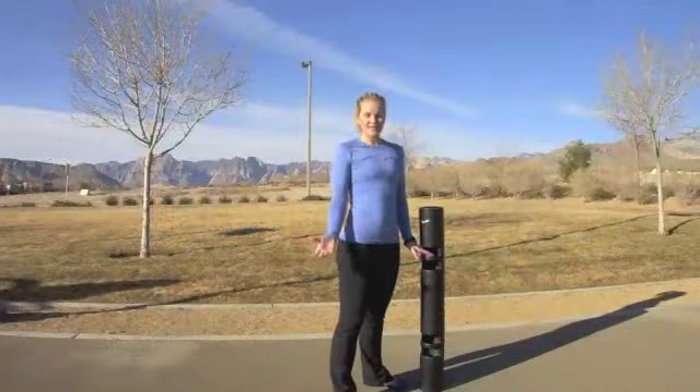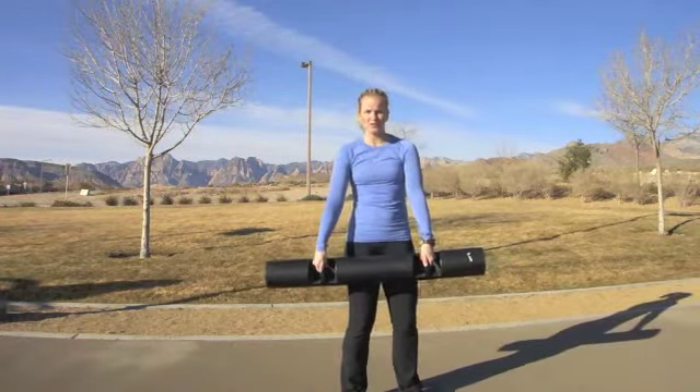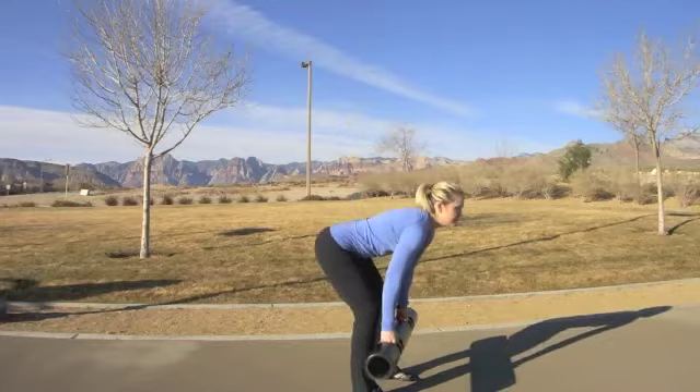I can also change my hold, my handprint, and my footprint, which will change how the body responds to the movement itself. So to start off, I'm going to begin with that basic Romanian deadlift in the neutral grip on the Viper, neutral body position, coming up and down into that Romanian deadlift.